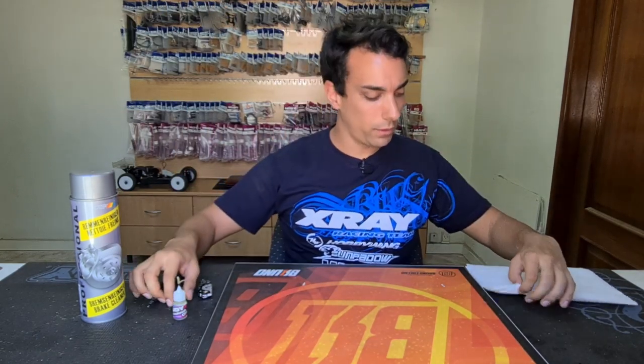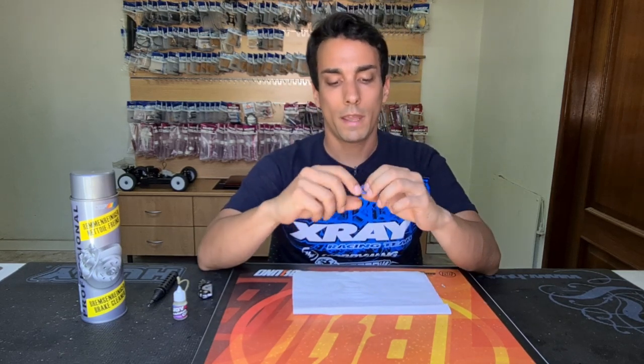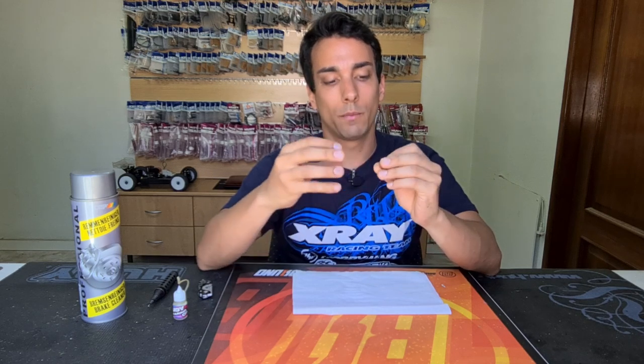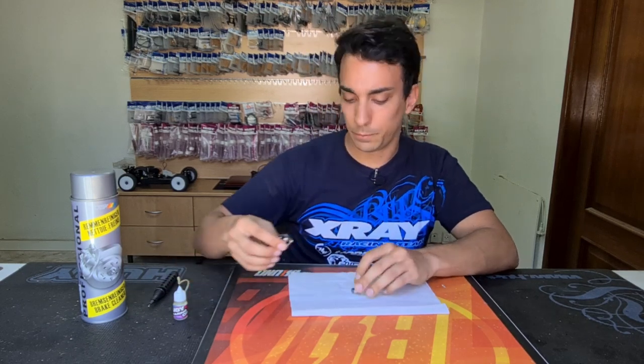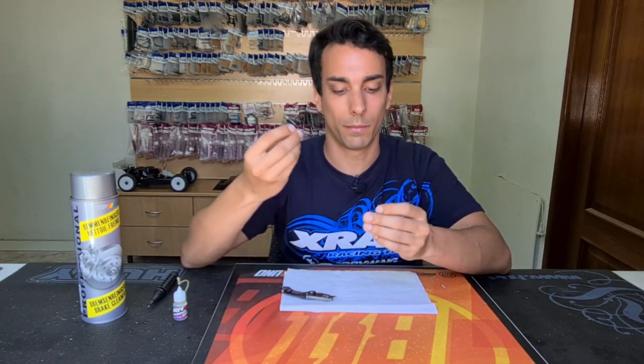So I have here a bearing from X-Ray — it's a normal bearing. X-Ray has two kinds of bearings: ones that come with grease and ones with oil. I honestly prefer the ones that come with grease because they can survive longer in storage without getting corrosion.